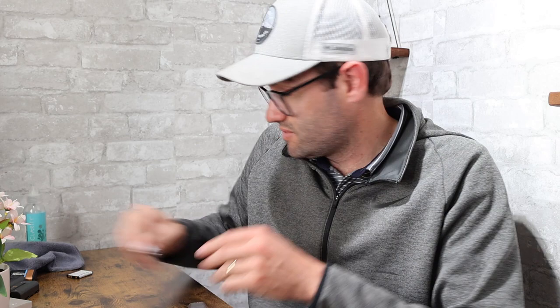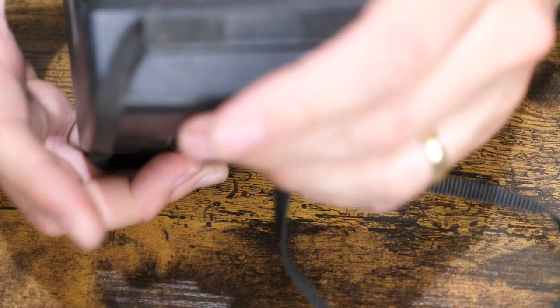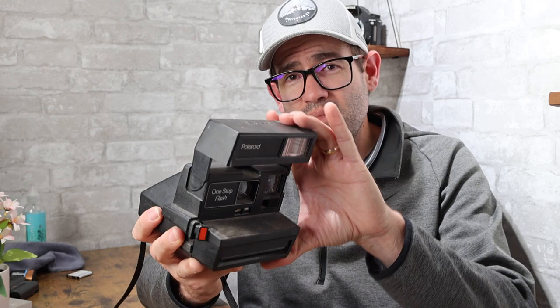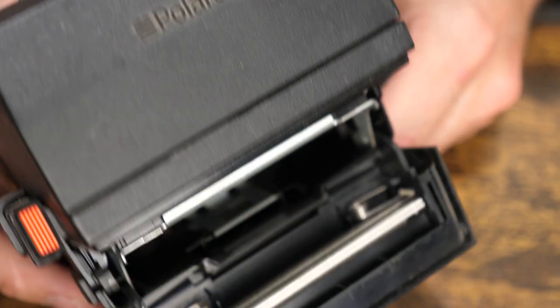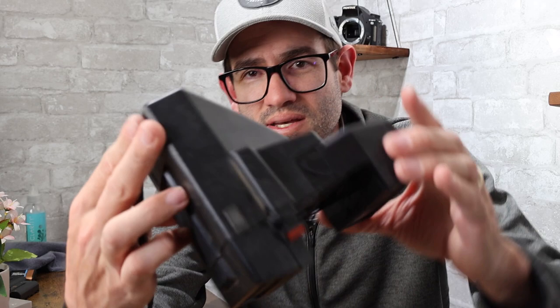It's a Polaroid film camera — a One Step. This one is made in the United Kingdom. These were made through the 70s and into the 80s in the US and UK; newer ones are made in China. Normally I sell these untested because the battery is actually built into the film cartridge, and there's no film in here. I'd sell this as-is, untested. It uses 600 film type. After cleaning it up a little, you're looking at probably a value of $25 with free shipping.